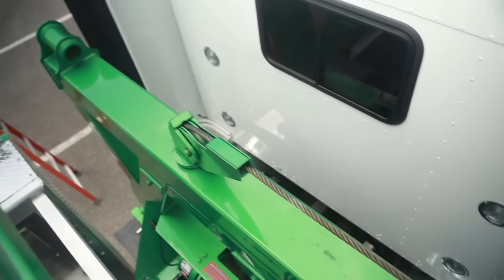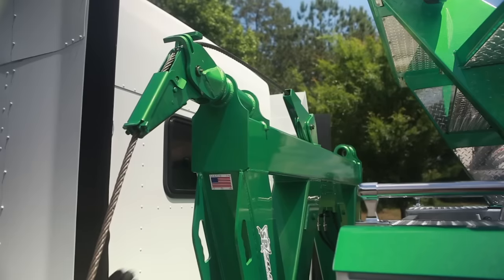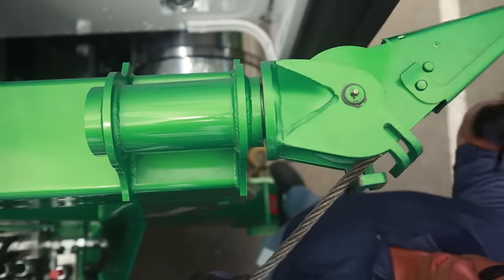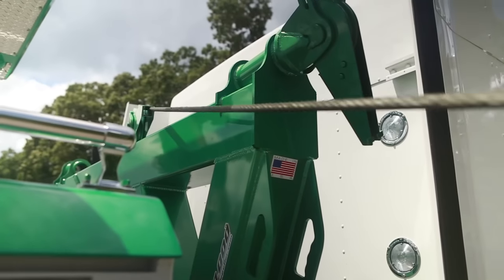The main boom assembly allows the operator to winch off either side of the unit. The built-in handle allows the operator to position themselves to remove the sheath head, and the center tray allows the operator to easily switch it from side to side. The wire rope can also be easily removed to winch directly off the center pivoting sheath head.